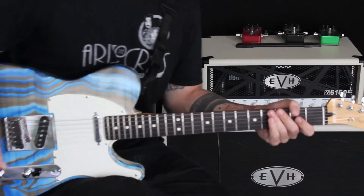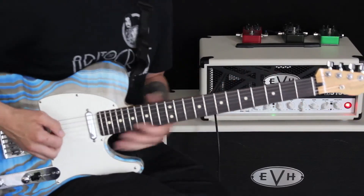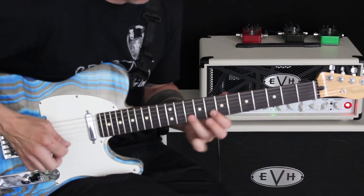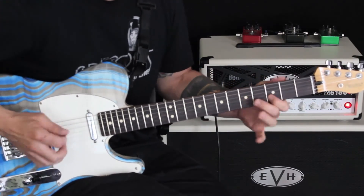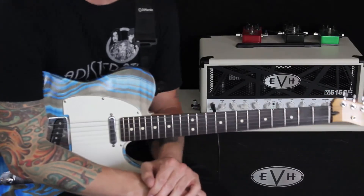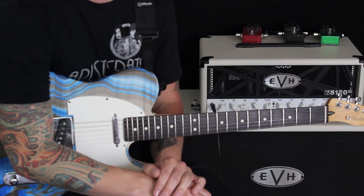Really cool lick that we could play combining a bit of everything there. So let's check this thing out. Thank you so much everybody — I hope you enjoyed this segment of our Lick of the Week. Stay tuned for next week; we'll have some more fun.